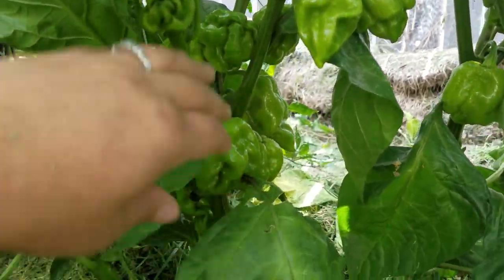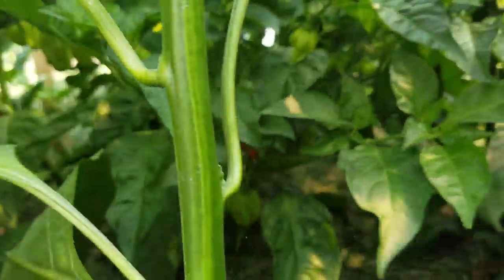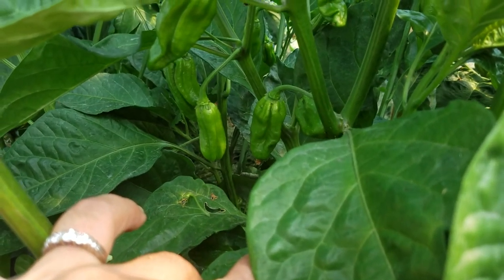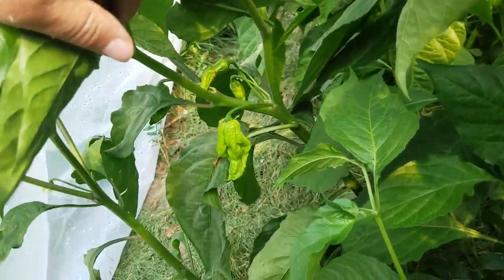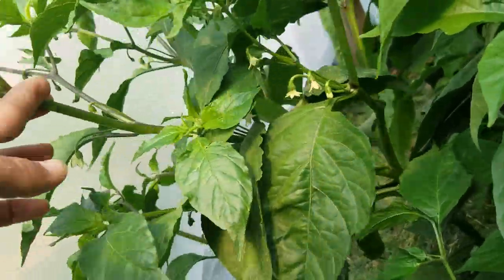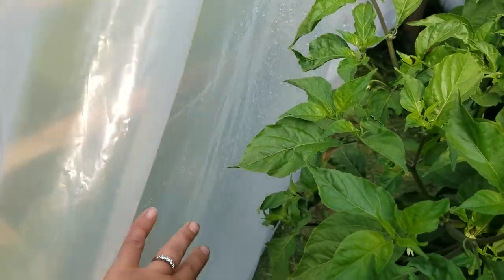That one died and shriveled up. I also have here a ghost, and a habanero — if I remember correctly, a Caribbean red habanero. And a chocolate ghost, or at least that's what my hope is. Look at that baby. Not a whole lot of fruit on this one yet, but we're going to get some. The bummer part is that the branching with the most flowers is right next to the plastic, so hopefully it's spaced away enough that they won't freeze.